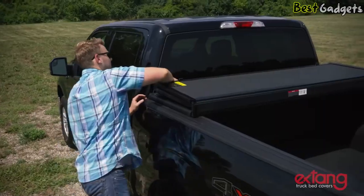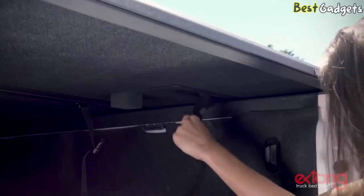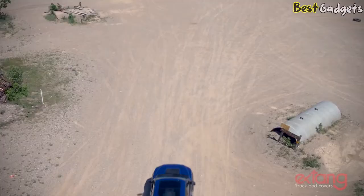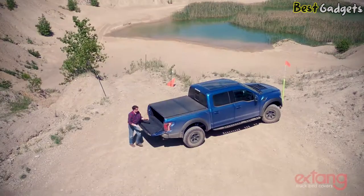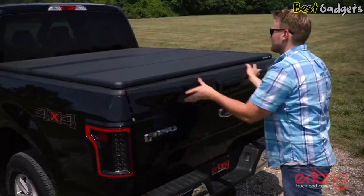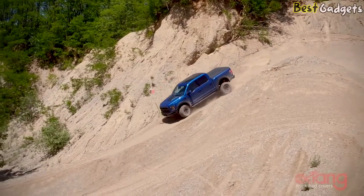To open the cover, simply drop the tailgate and release the rear clamps and fold the cover forward. To close the cover, just unbuckle the straps, fold the cover back, then secure it using the patented easy lock clamps. Just pull the low-resistance clamp down, swing it under the bed rails, and release it — it automatically locks the rear section in place. Should the need arise, the whole cover can be removed in seconds without tools. Just release the T-handles on the jaw grip front clamps, then lift it off. It can be reinstalled just as quickly. This jaw grip front clamp attaches securely to the truck bed without distorting the bedrail flange and does not require trimming of the bedrail caps.